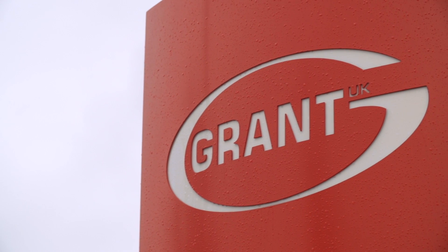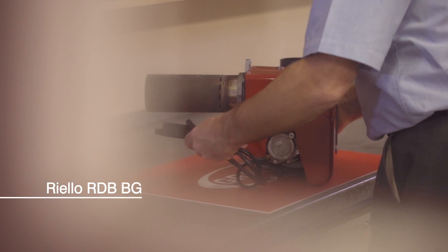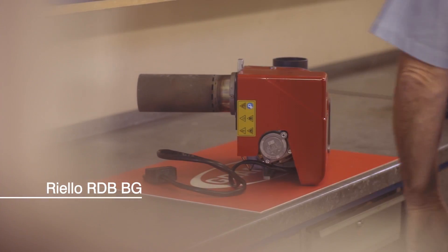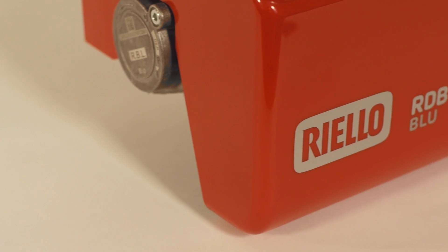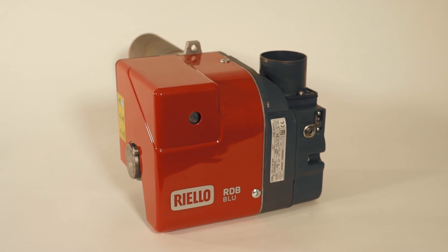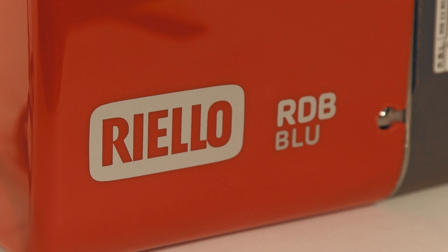This video is a brief explanation of how to commission the Riello RDB-BG Blue Flame Burner used in the Grant Vortex Blue range of high-efficiency condensing oil boilers. To commission the burner, just follow the normal process you would with an RDB. Full instructions are supplied with the boiler.